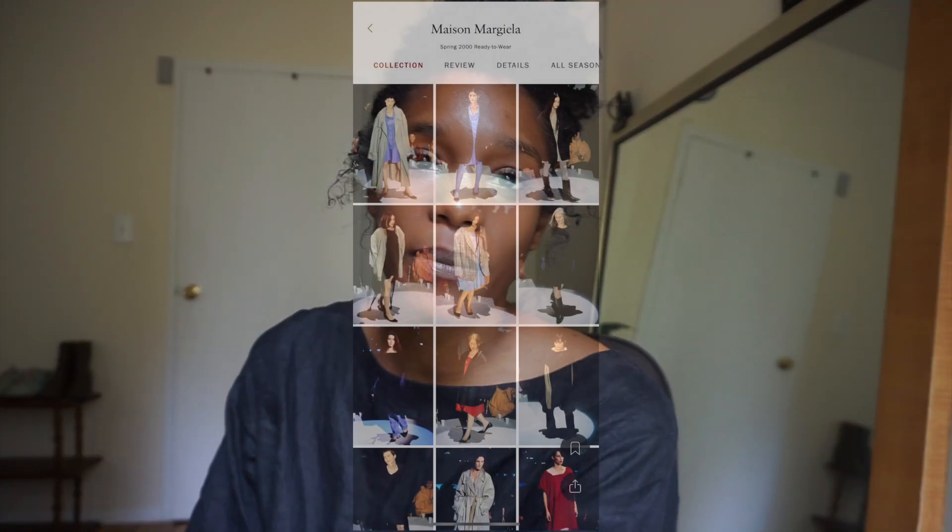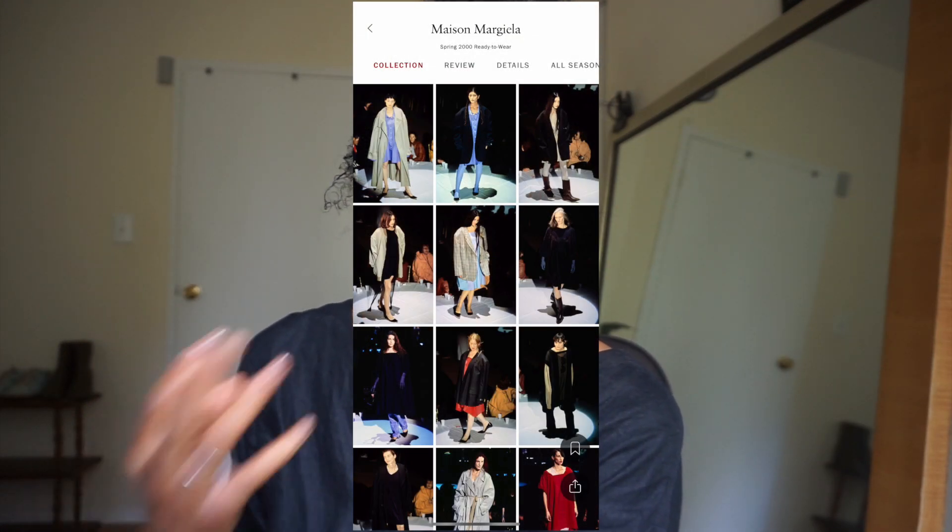Hey guys, welcome back to my YouTube channel. If you are new here, welcome — my name is Sierra, and in my videos I like to talk about everything fashion. In today's video I decided to recreate some of Margiela's past looks from his past collections, in particular his Spring 2000 collection all about oversized pieces.